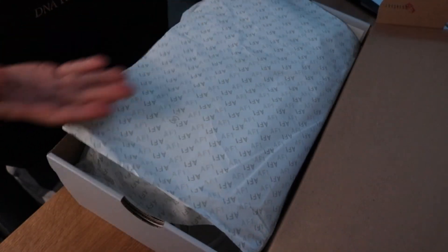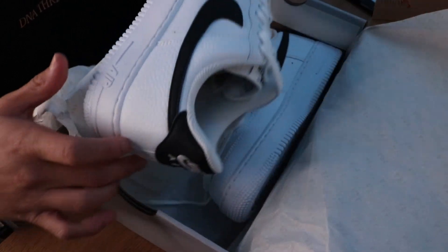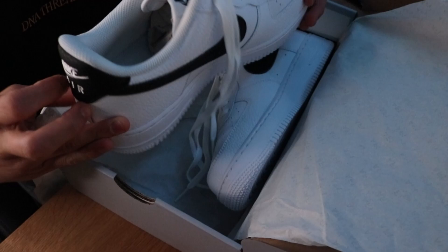What's up guys, so basically today I have the Nike Air Force 1 white black and I'm going to be doing an unboxing, on foot, and just how it looks in general. Looking at the box right now, this is what it normally looks like — your normal Air Force 1 packaging. This is the Air Force 1 07 white black, so here's what it looks like.